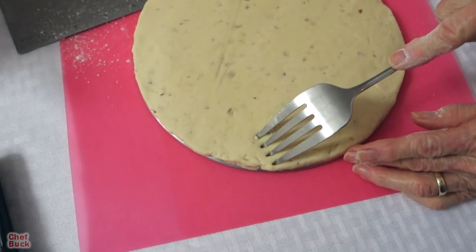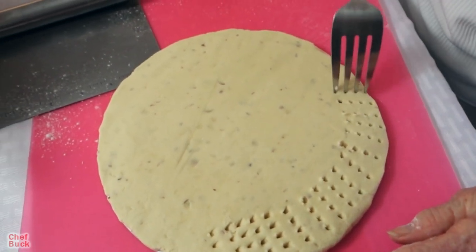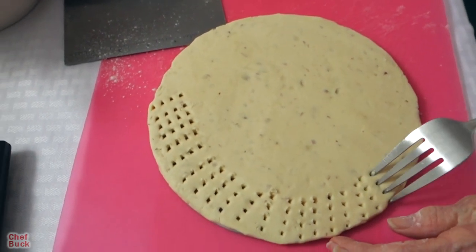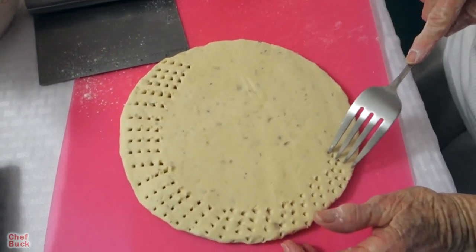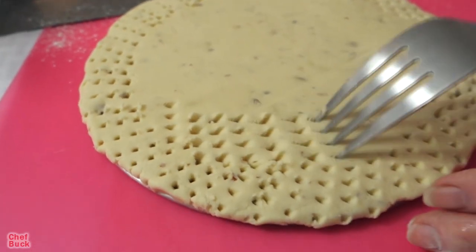I'm going to take a fork and make a little pattern. You need air holes — it's like a pie crust; you need to aerate it. If not, it'll puff up in the middle and on the sides. Plus it makes a nice little pattern.